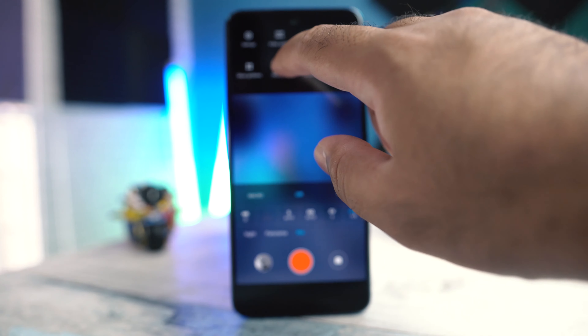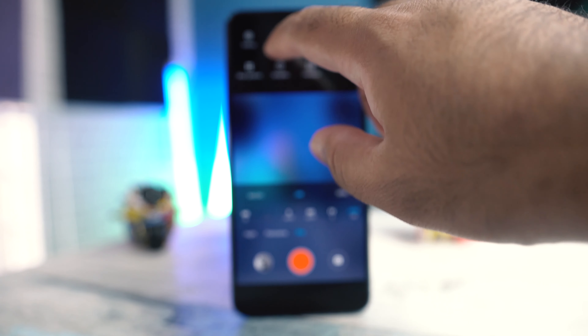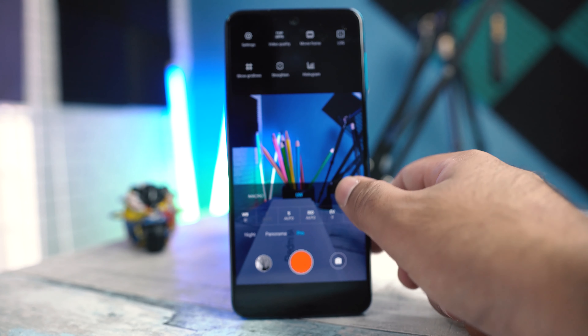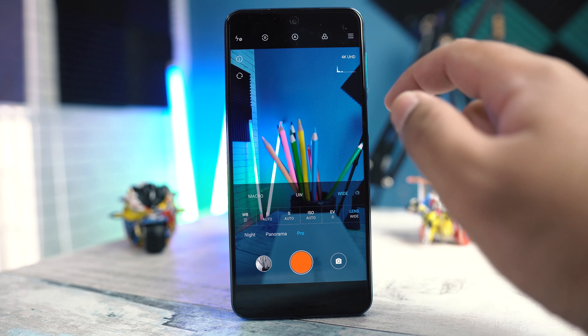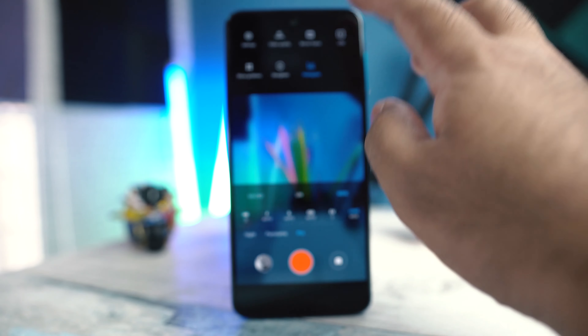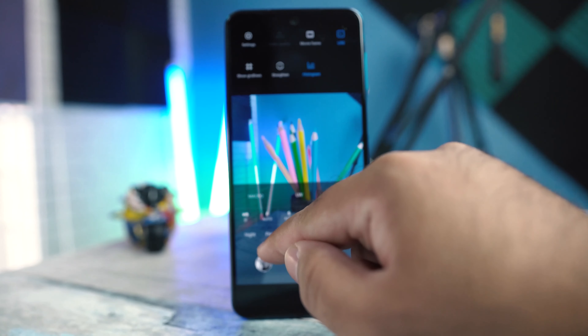A low resolution is available for macro camera video recording — this is likely the first time a phone can shoot videos using the macro lens. From the options, you can turn on the histogram and change the log value. I will be doing a detailed pro mode guide for the Redmi Note 9S, so subscribe if you want to learn all about it.